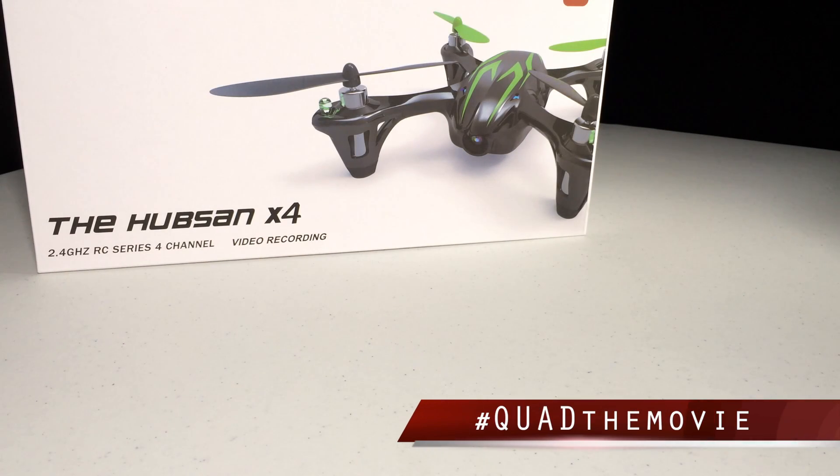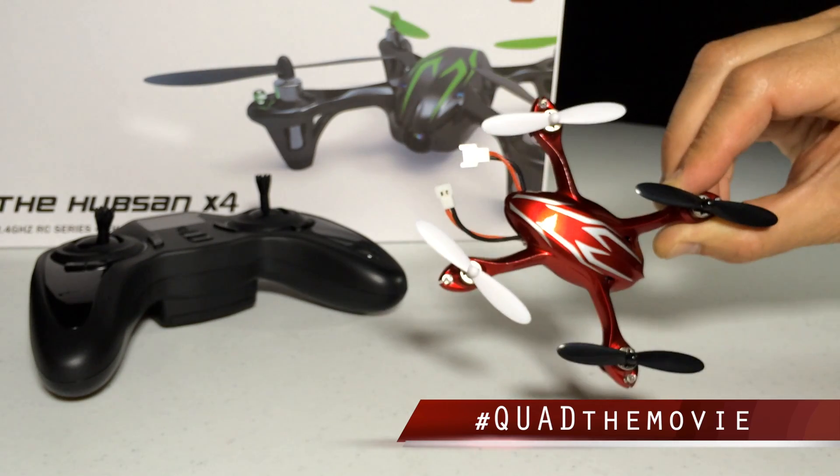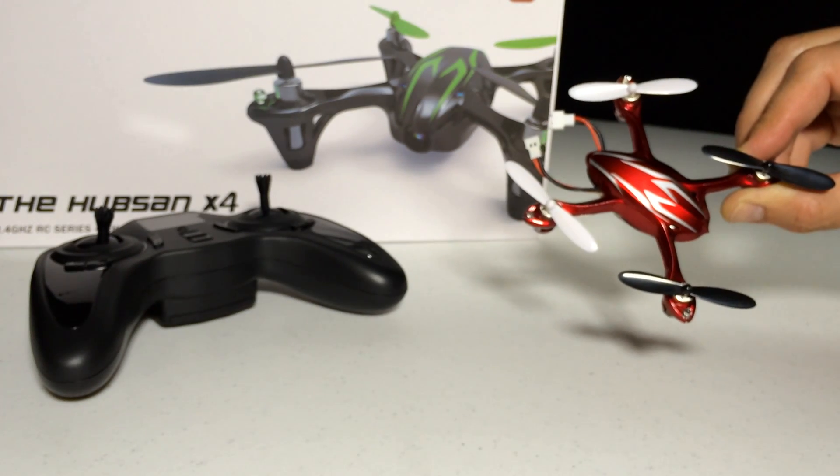What I want to talk to you today about is the Hubsan drone — this little tiny drone. It says 2.4 GHz RC on it. I have no idea what this stuff is. This is the Hubsan drone, this little guy. They need to change the name of it — we're gonna call him 'Little Buster.'